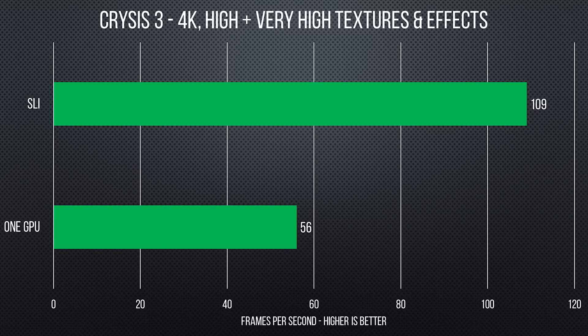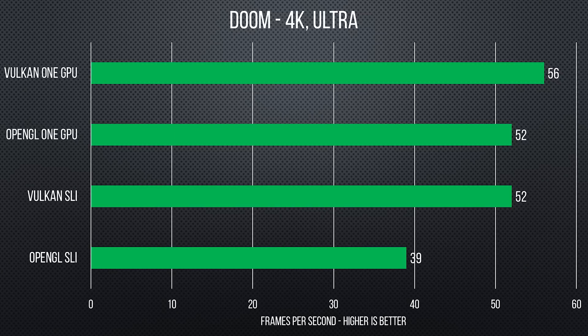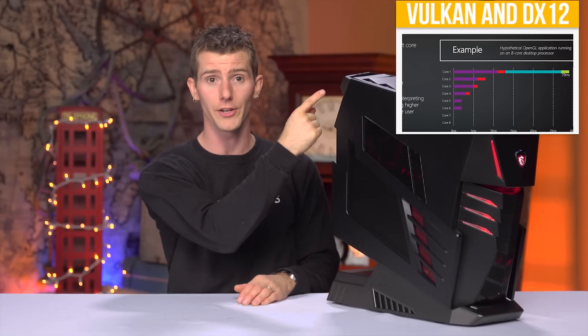If you've seen a slightly overclocked 6700K with GTX 1070 SLI, none of this is going to surprise you much. But the bigger conversation here is about whether SLI makes sense at all right now, with the GTX 1080 capable of handling pretty well anything you throw at it, and the future of multi-GPU pretty clouded as game developers switch over to DirectX 12 and Vulkan.